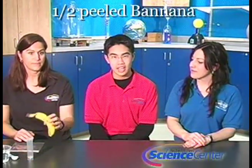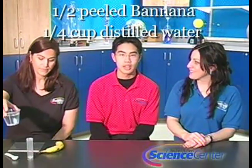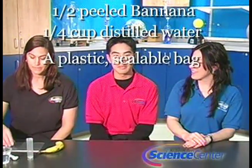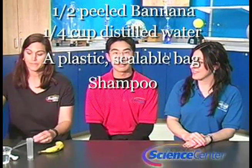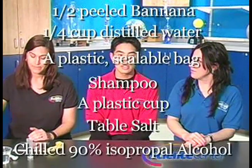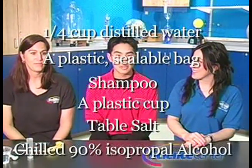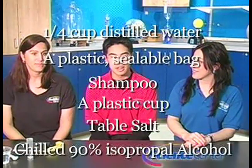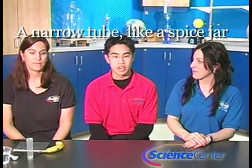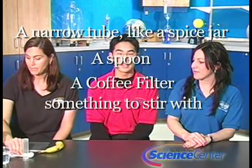What you're going to need for this experiment is half of a banana, peeled, a quarter cup of distilled water, a plastic sealable bag, shampoo, a plastic cup, table salt, and chilled 90% isopropyl alcohol. You'll need to prepare the alcohol in advance — stick it in your refrigerator and it will chill in about an hour. You'll also need a narrow tube like a spice jar, a spoon, a coffee filter, and something to stir with.